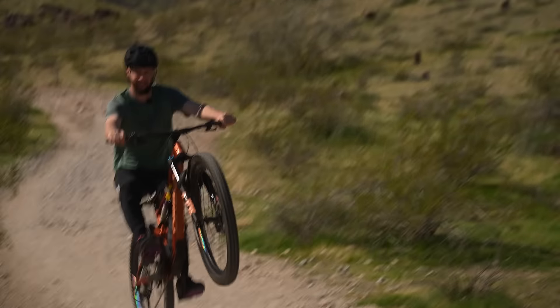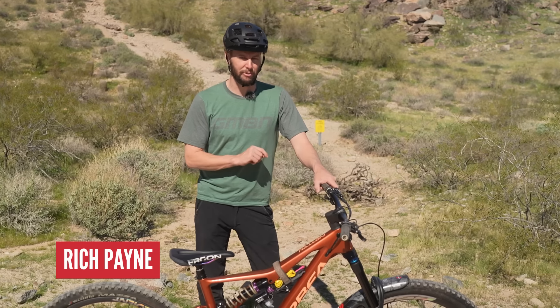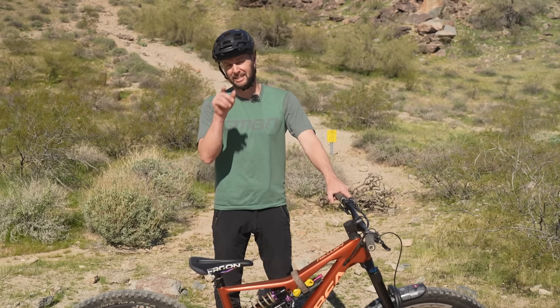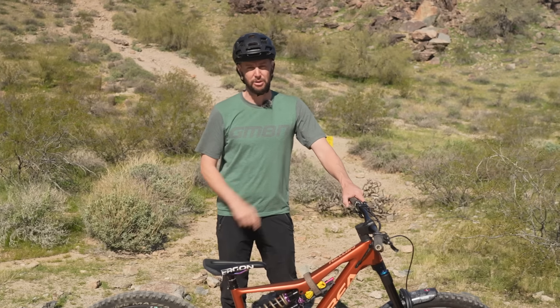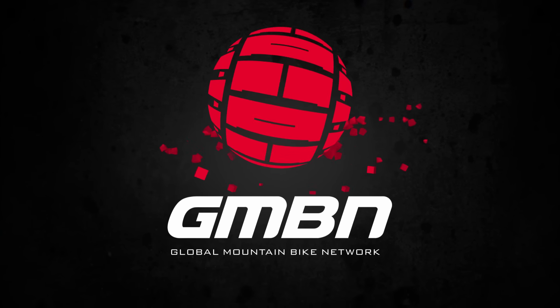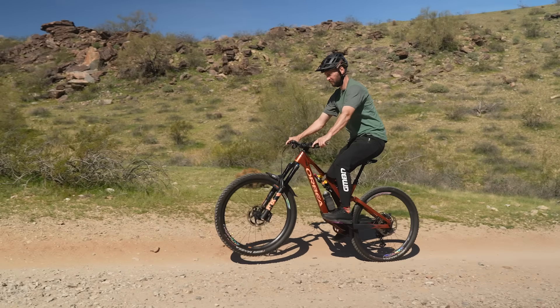The humble wheelie and the humble manual — two tricks that can seem a bit daunting when you're trying to learn them. There are some common and less common mistakes. Today, we're going to look at those and hopefully get you wheeling and manualing way better. Let's just clarify which one is which: the manual is picking the front wheel up without pedaling, and the wheelie is picking the front wheel up whilst pedaling. Here's where it may be going wrong.